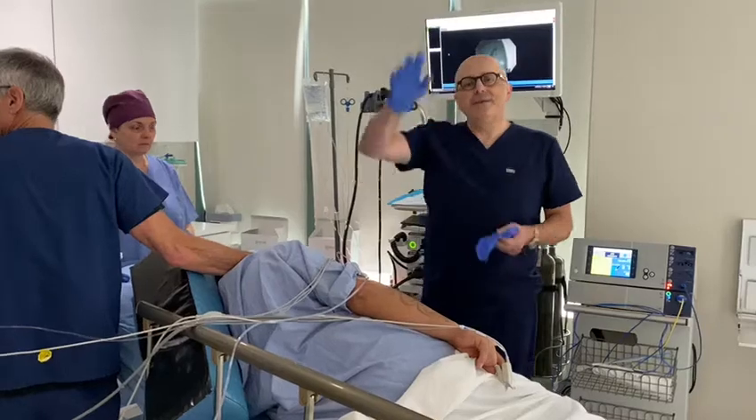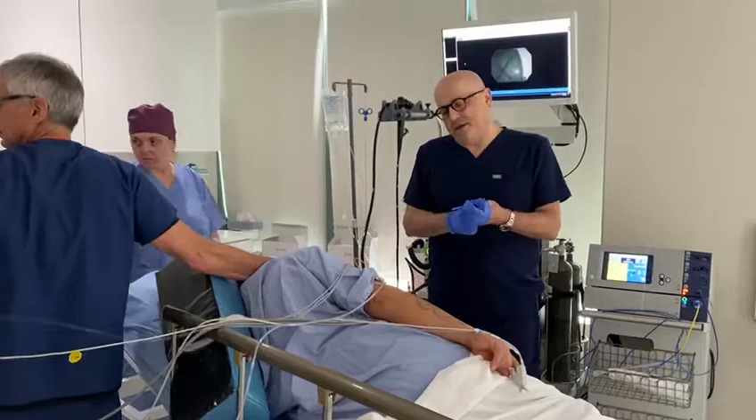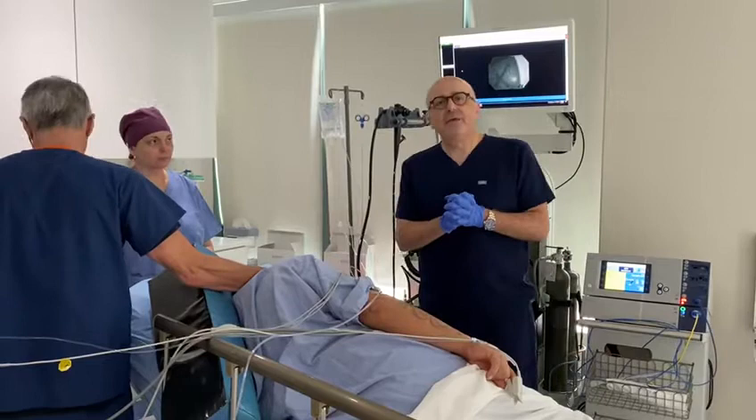Hi everybody, Dr. Batash here. Today we're going to illustrate the insertion of a gastric balloon. This gentleman has a BMI of 35 and he's otherwise healthy. So here we go.